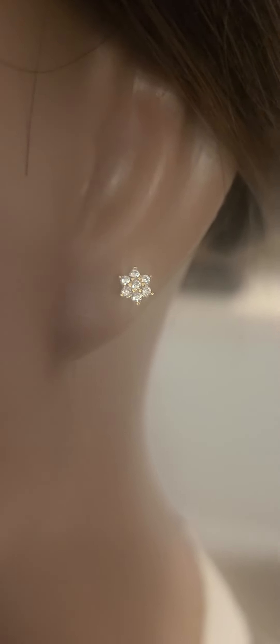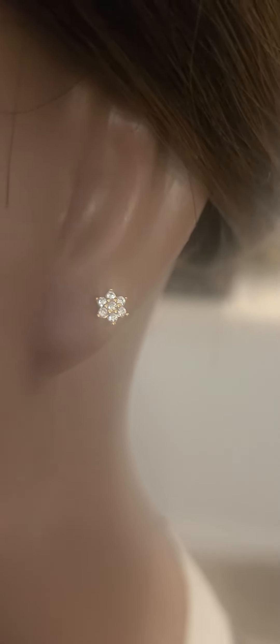Hello, beautiful beans. This is Palo Flipper Tavara and today I am doing a review on the in-season jewelry flower cubic zirconia earrings.